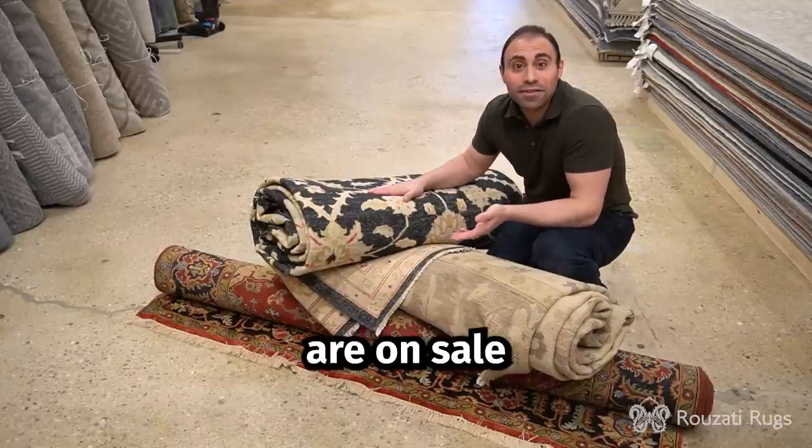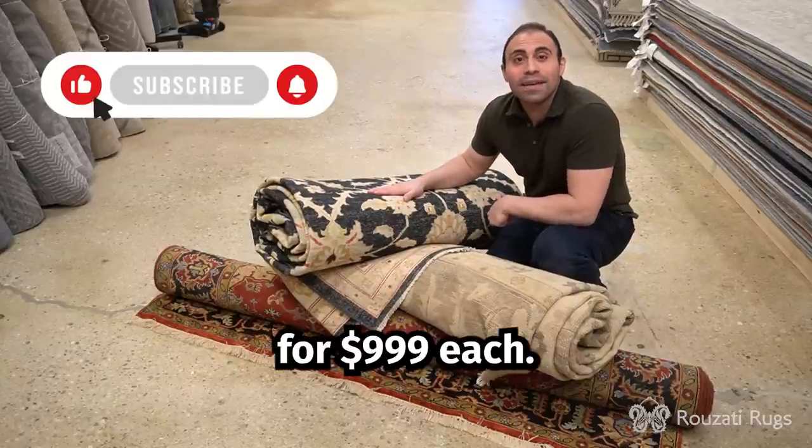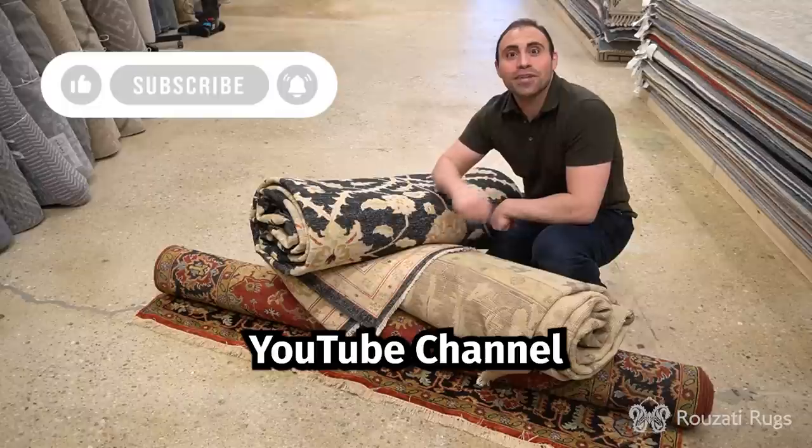And all these beautiful rugs are on sale for $9.99 each. Thanks for watching and please subscribe to our YouTube channel.